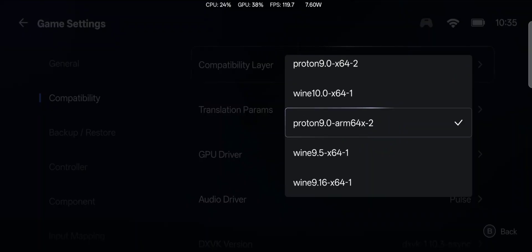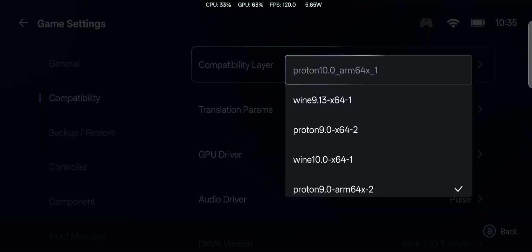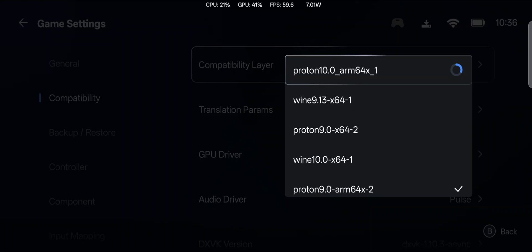You're going to check out this performance. We have also gained Proton 10 ARM64, which is actually pretty sick. So we're going to go ahead and get that installed, and then when that's installed, we'll go through and set up the rest of the settings.